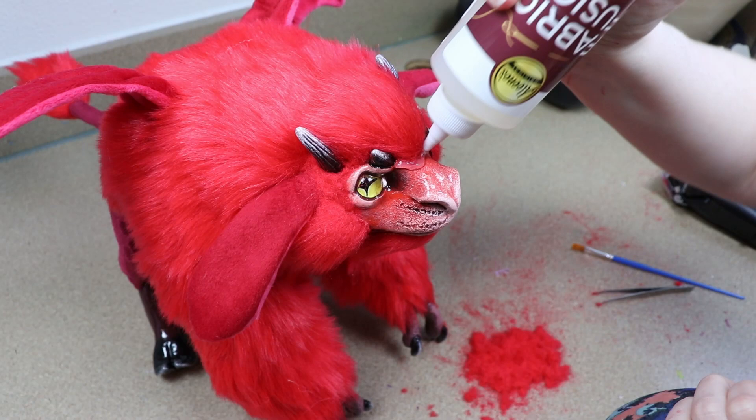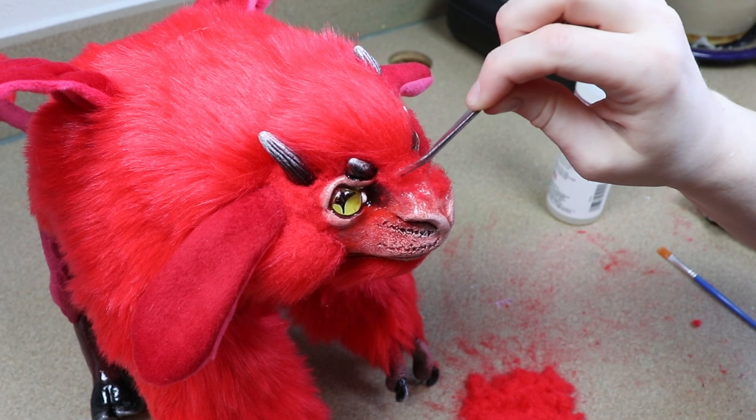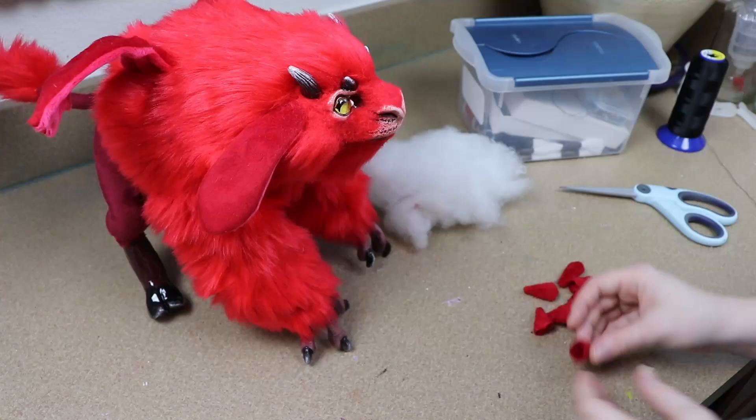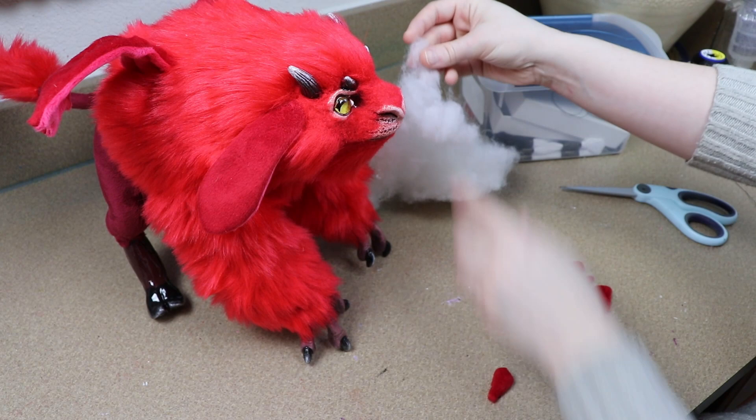The fabric glue I'm using to add fur to the face takes a while to dry, so I'm going to let that dry completely. Then I decided I wanted to add some little plush spikes to the body — just simple triangles that I sewed and stuffed, and I'm going to figure out where I want to add them and sew them in place.